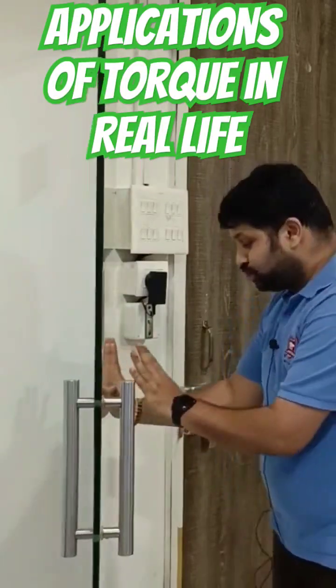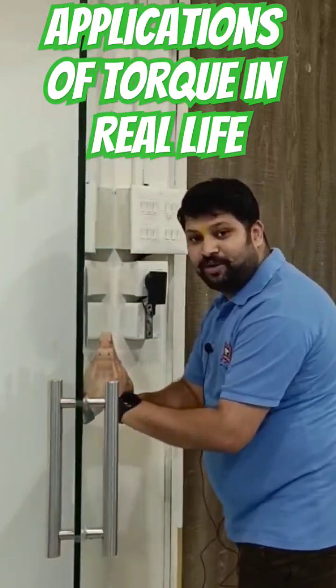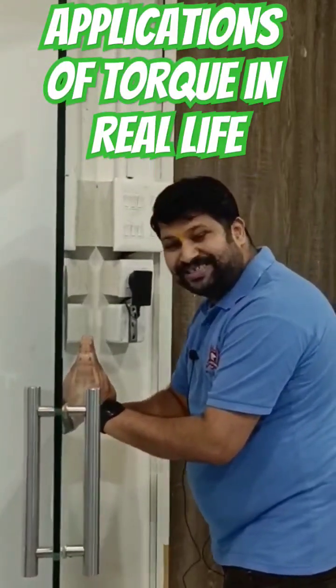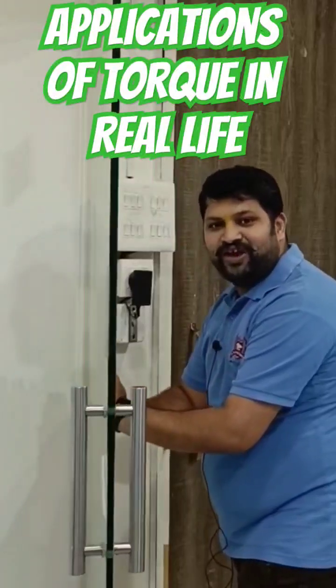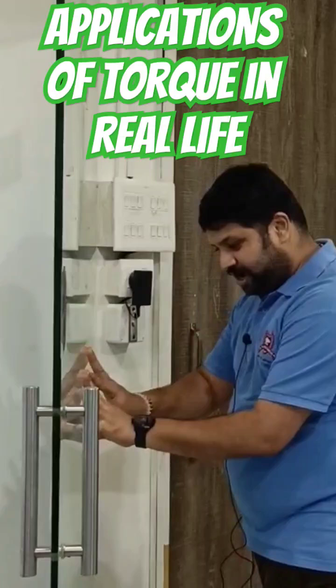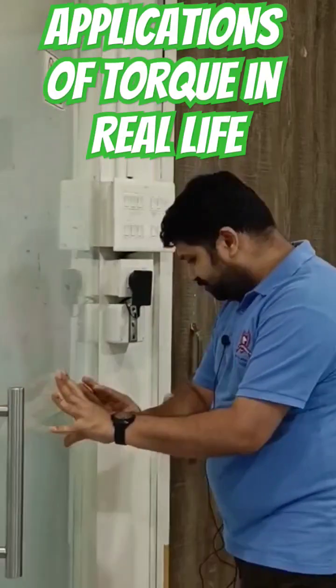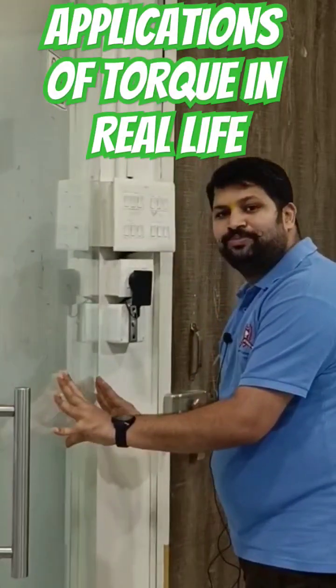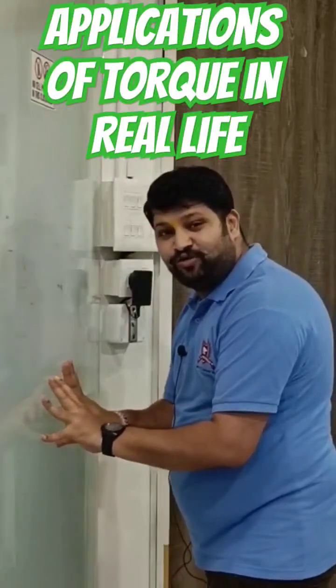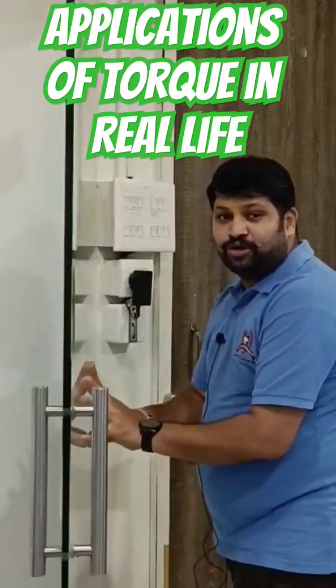Taking it even closer to the pivot, the amount of force required is immensely high and I'm having a very hard time just to open it. If I try to push it on this part, which is quite close to the pivot, I would have to produce an immense amount of force just to move the door slightly.